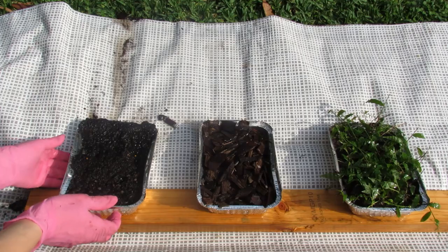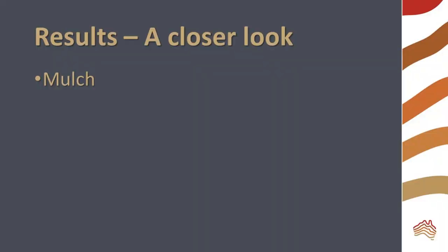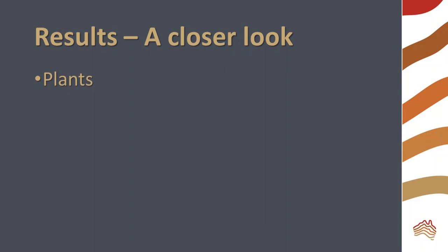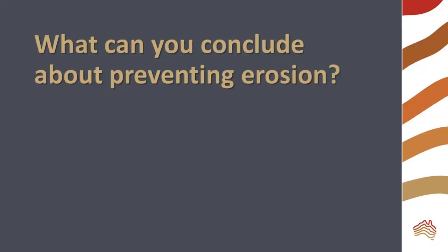Let's take a closer look at our pans after the experiment. What changes can you see in the pan that had no soil cover? Do you see the same sort of changes in the pan with mulch? Has the soil in the vegetated pan changed? Based upon the results of this experiment, what can you conclude about preventing erosion?